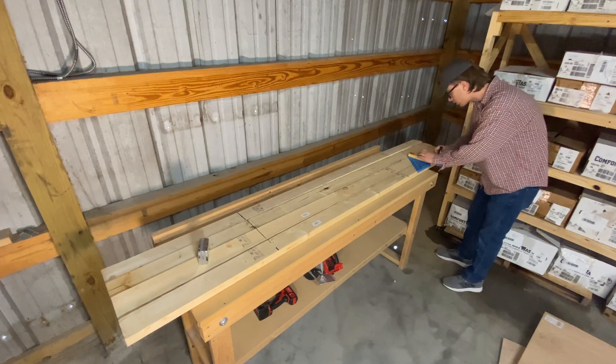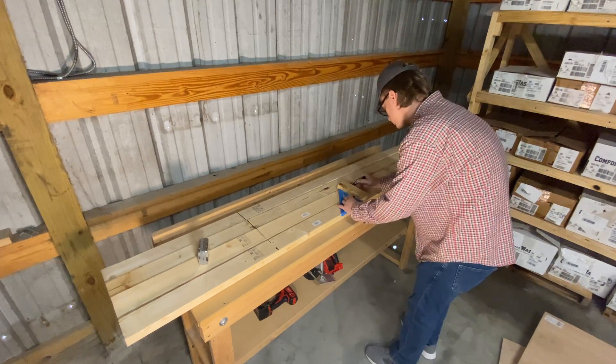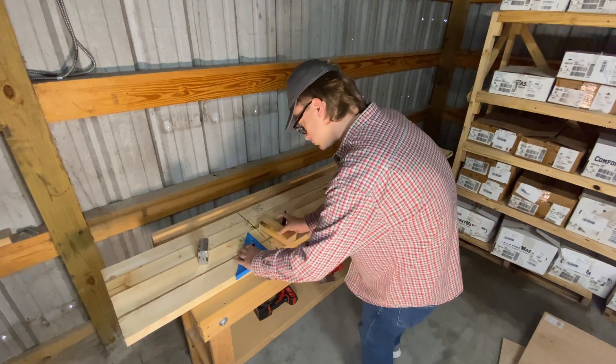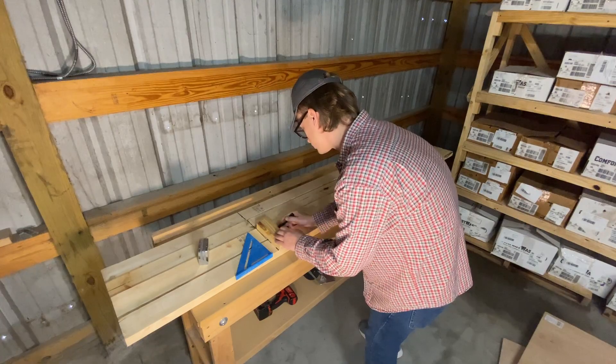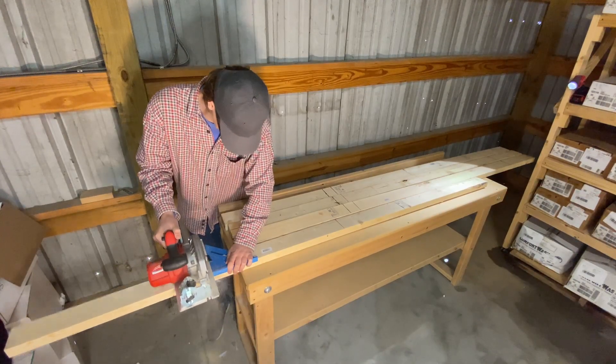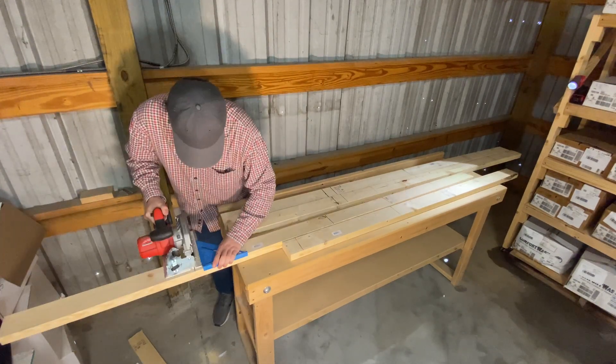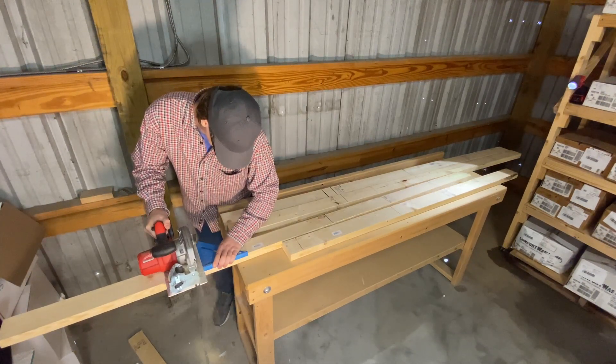Start by taking the 8-foot 2x4s and marking them to cut off at 6 feet. Start at the bottom and measure every 16 inches, leaving the last one at 2 feet. Then use a scrap piece of 2x3 as a spacer and draw your final markings two and a half inches below the initial mark you made, to account for the width of the shelf platforms.